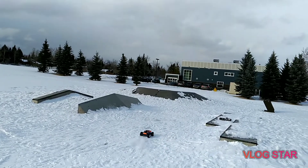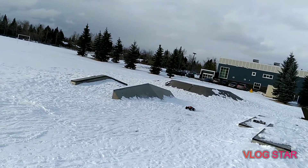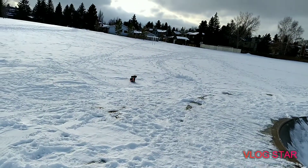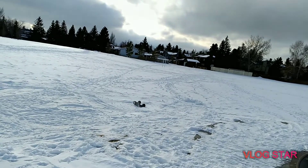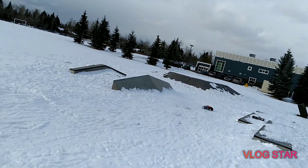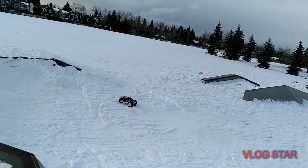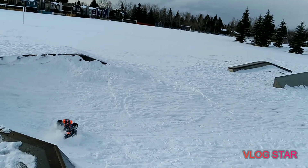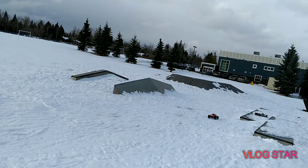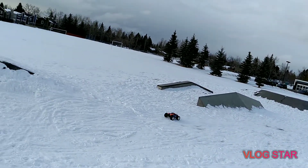I did pack my shuffler today. I thought there was going to be a lot of snow but it melted a little bit. It's a little bit slippy on the skate park. I tried to shuffle it but the snow is packed solid — there's no way I can shuffle that snow.